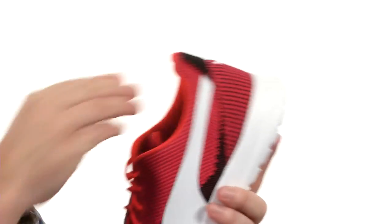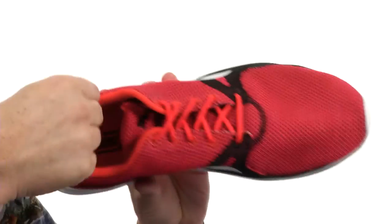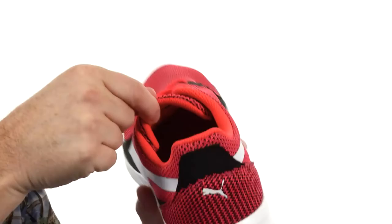There's really nice cushioning in the insole and around the collar area, and there's a little bit in the tongue as well.